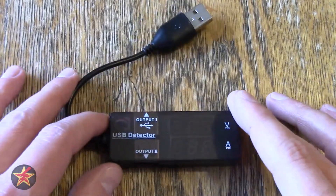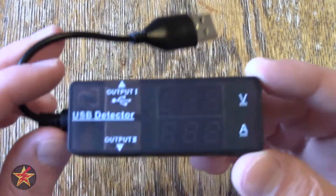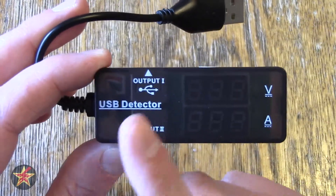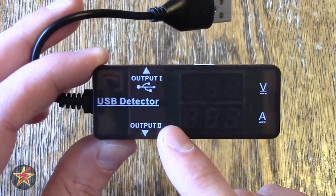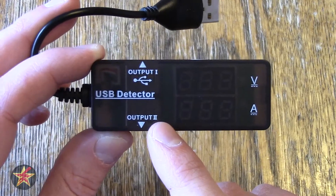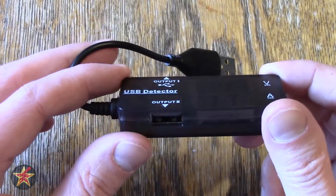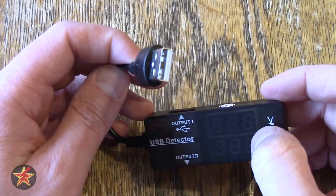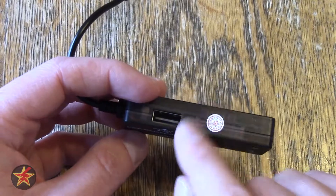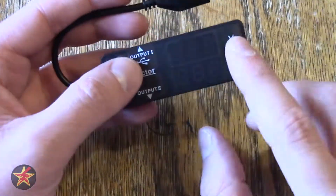Before we get into what you might want to use this for, I'll bring it up closer. This is a dual output device, so you have Output 1 and Output 2. Output 2 is supposed to have a built-in circuit for accelerated charging for larger devices, so tablets and things of that nature. This is not a charger so much as a passthrough — you plug this into a wall wart or battery backup, it gives you a readout, and you can plug two devices in and it will charge both while showing you what's happening.